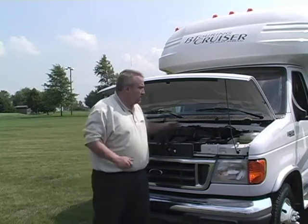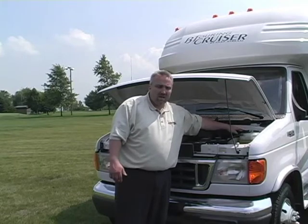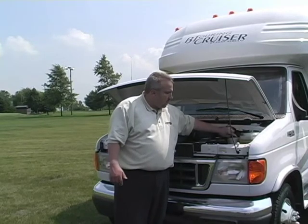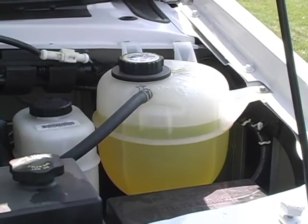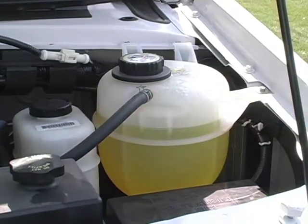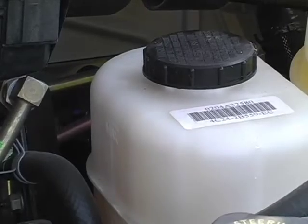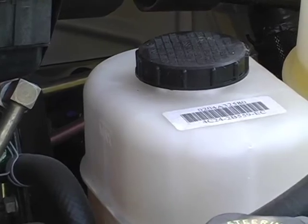On my right, you have your radiator overflow. You can tell where it's cold there's a line, and where it's hot there's a line. You're just going to want to double-check that, make sure that it's where it needs to be. Next to that is your brake fluid reservoir — it's see-through and has a full and a minimum line on it. You'll want to double-check that and make sure it's in good shape.